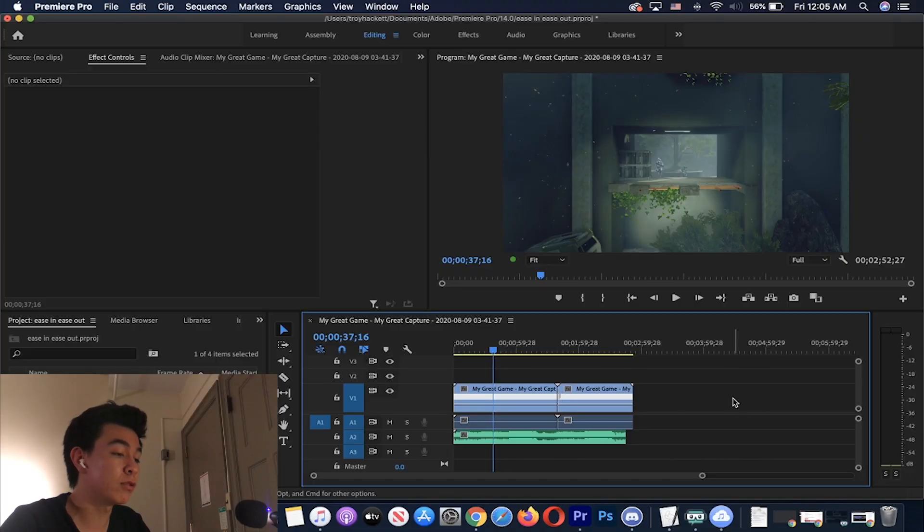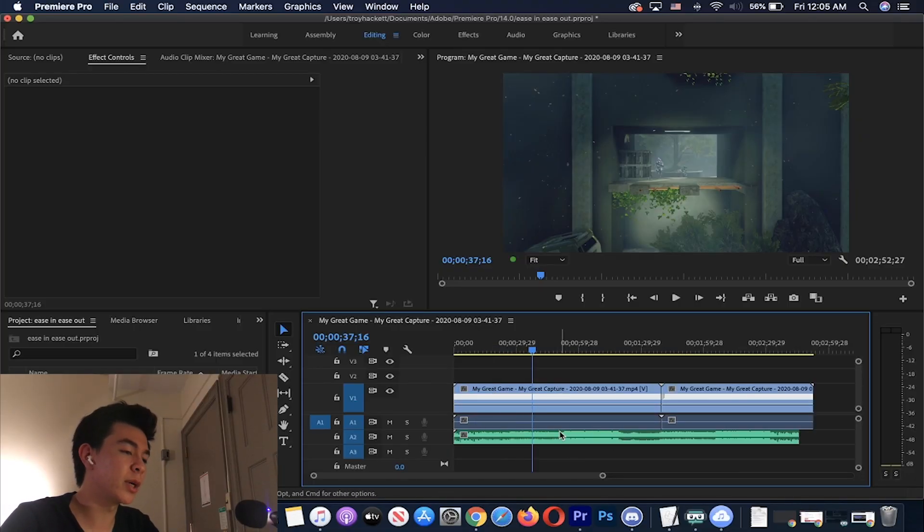As we all know, in After Effects it's pretty easy to do — I think you literally just right click on the clip and put in ease in ease out. But in Adobe Premiere it's a little bit more complicated. To be honest, it's not too difficult once you get the hang of it. Anyway, let's get right into it.